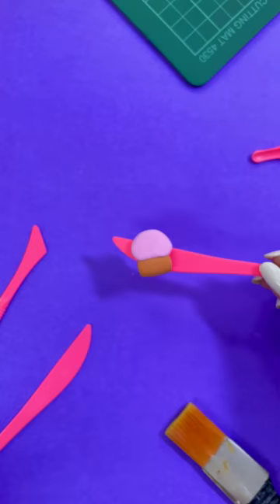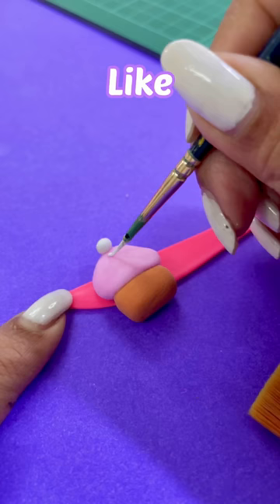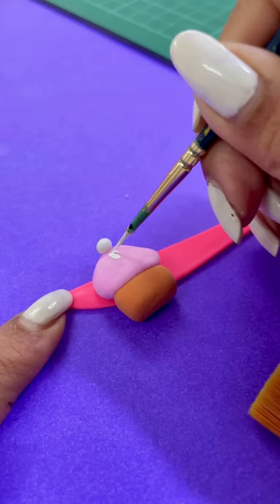By the way, I am going to make a cupcake today, and I will add little details to it. This process is very easy.